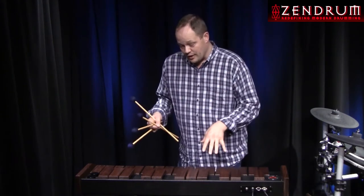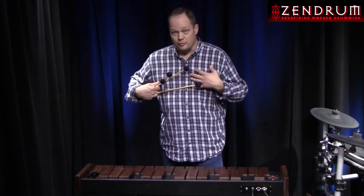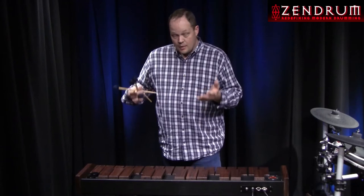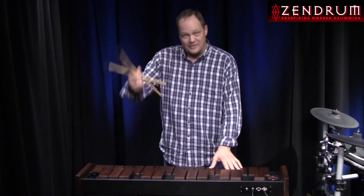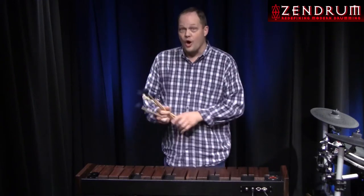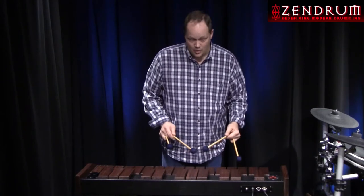Let's talk about what we've got here, because this is my first impression — we thought it'd be cool to record my first impressions of this instrument. We have real bars. These are made out of walnut. Walnut bars. So the feel with regular mallets when you're playing a marimba patch is spot on.